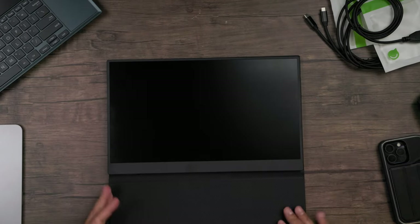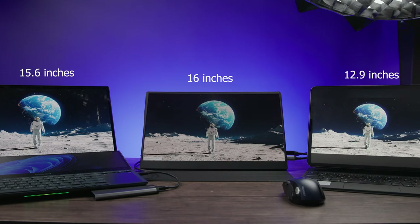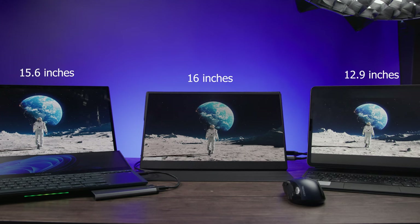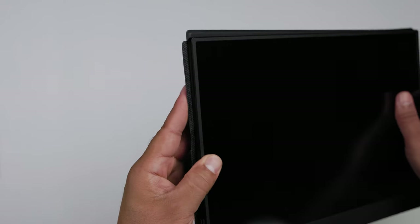With the actual monitor you'll get a stand-slash-cover to protect the screen. The cover doubles as a stand where you can use it to prop the monitor up at different angles. Taking a closer look, this is a 16-inch IPS screen with a three-sided thin bezel — thin on the sides and top, with a slightly thicker bottom bezel.